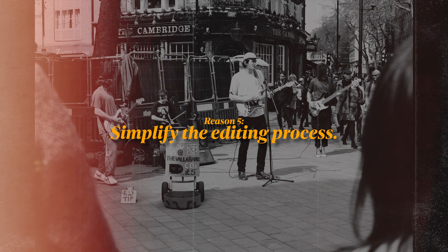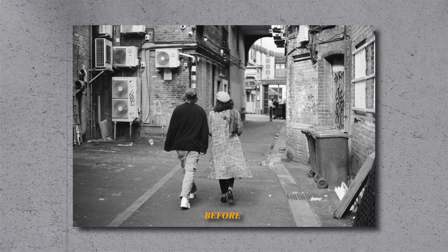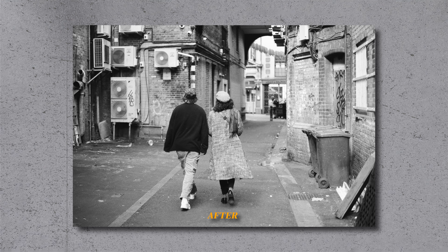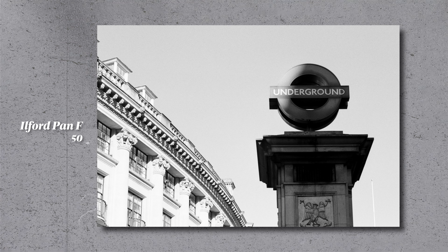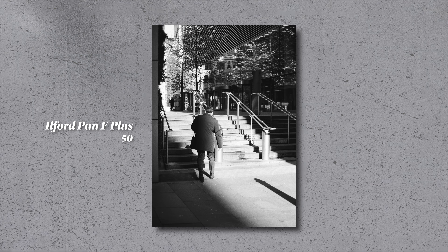Last but not least, simplifying the overall editing process. As a photographer, sometimes my favorite part is actually the editing process, but sometimes it is nice to simplify this. Whether you are shooting film or digital, editing black and white photos can be a far more straightforward process compared to color images. You can focus on adjusting the contrast, brightness, and shadows without having to worry about the overall balance of color or saturation. This will save you some time in the editing process, but it will also force you to focus on the overall balance of light in your photos, improving your overall eye and photography skills.